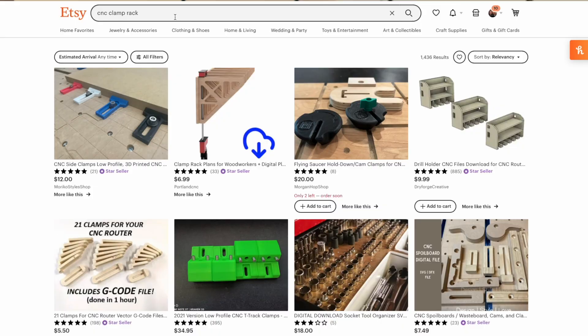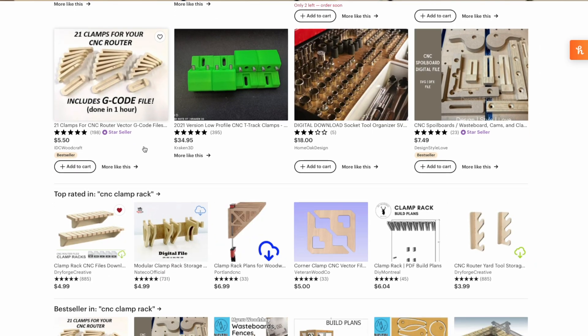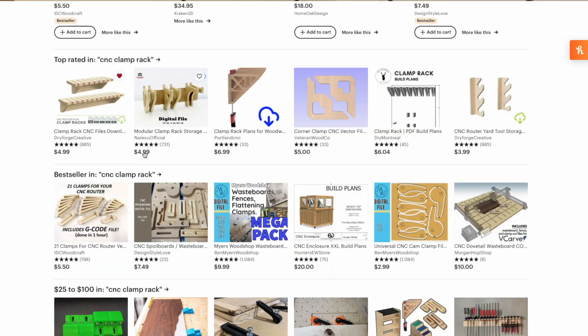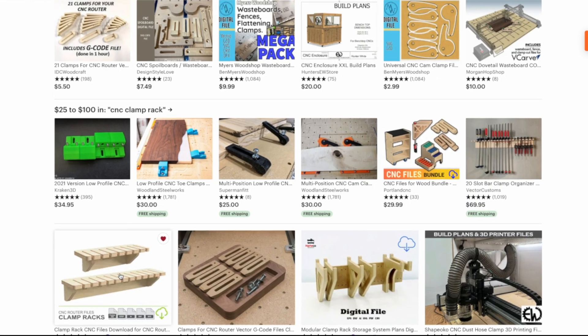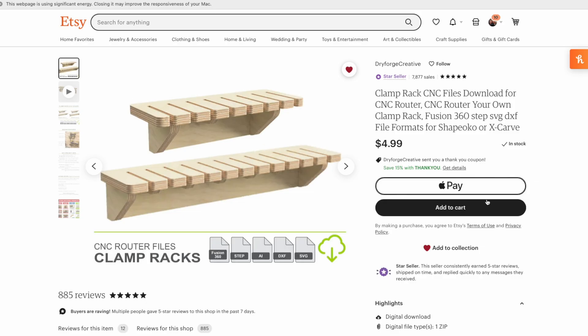Coming into Etsy, I just search for whatever you're looking for — whatever type of file. I always put CNC and then whatever you're looking for, so CNC clamp rack in this case, and then scroll down until I find one that I like. I like the looks of this one here from Dryforge Creative. Open that up and it looks like a nice little file, so all you have to do is add that to the cart and purchase it.